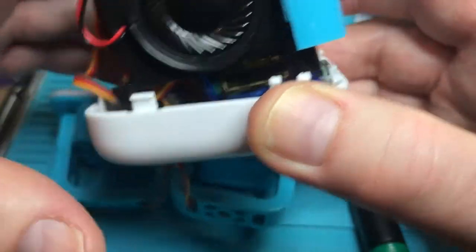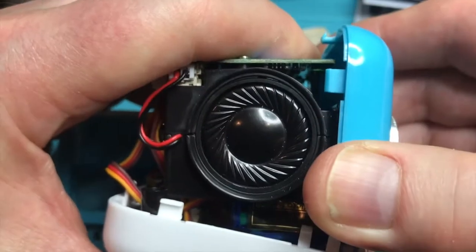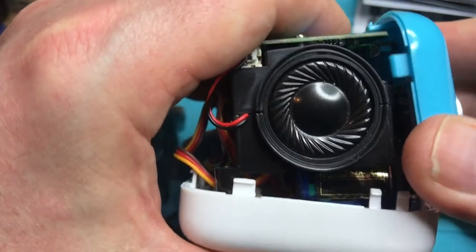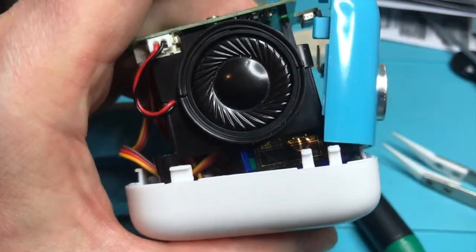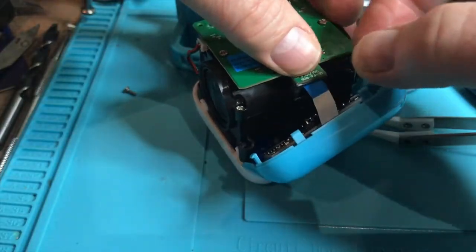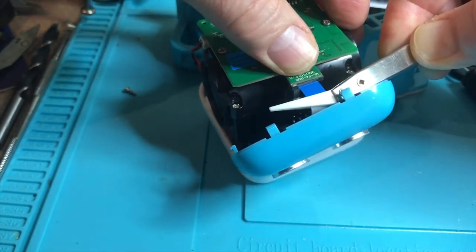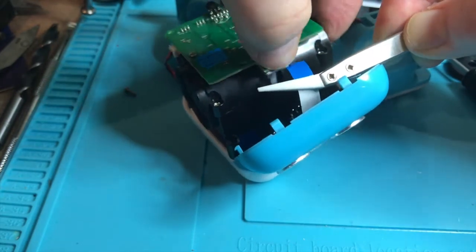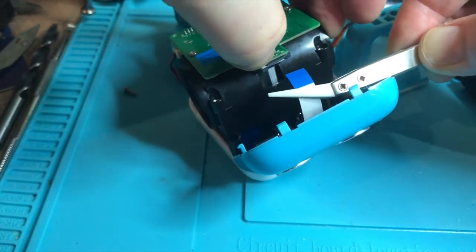To remove the face, grab either side of the eyes and pull down gently to release the four pins that are holding the face in place, then pull it slightly away. Don't pull it away too far because there's a cable in the way. The attached ribbon cable is for the mouth and the ultrasonic sensors which make up the eyes. Pulling on the grey catch will allow you to release the cable, and then the whole face can be lifted away and stored safely.